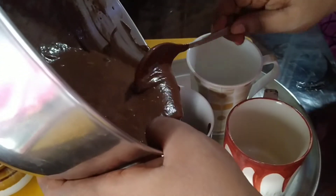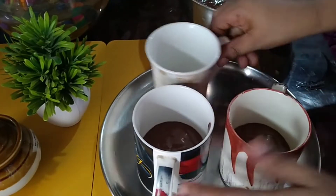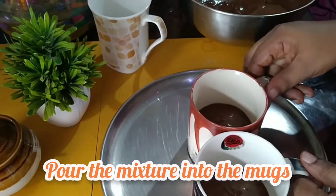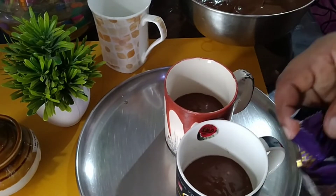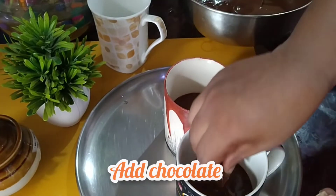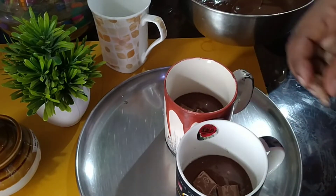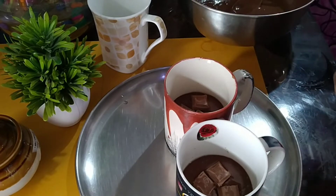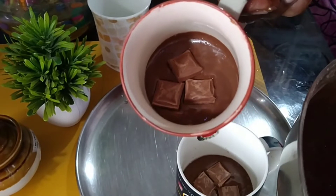Now, we are ready to add all the oil in the coffee. We are going to add a half portion of the batter. I am going to add the Cadbury's chocolate. We are going to add the chocolate. I am going to add 3 pieces of chocolate and add the batter to this one. I am going to add some batter and add the chocolate. I am going to add the batter to this one.